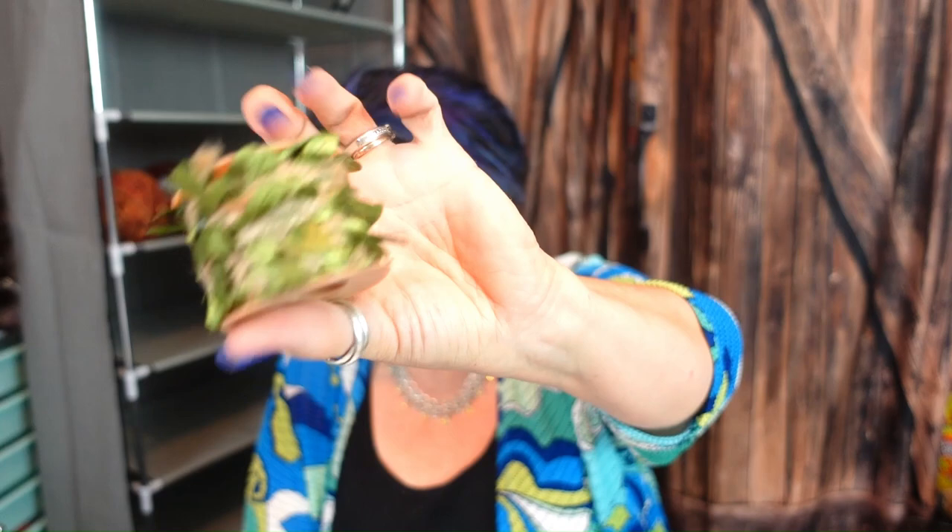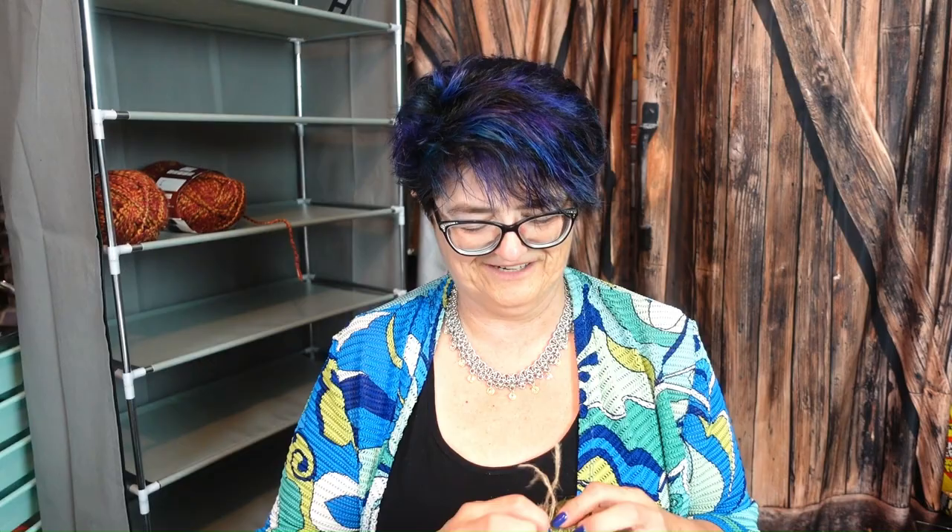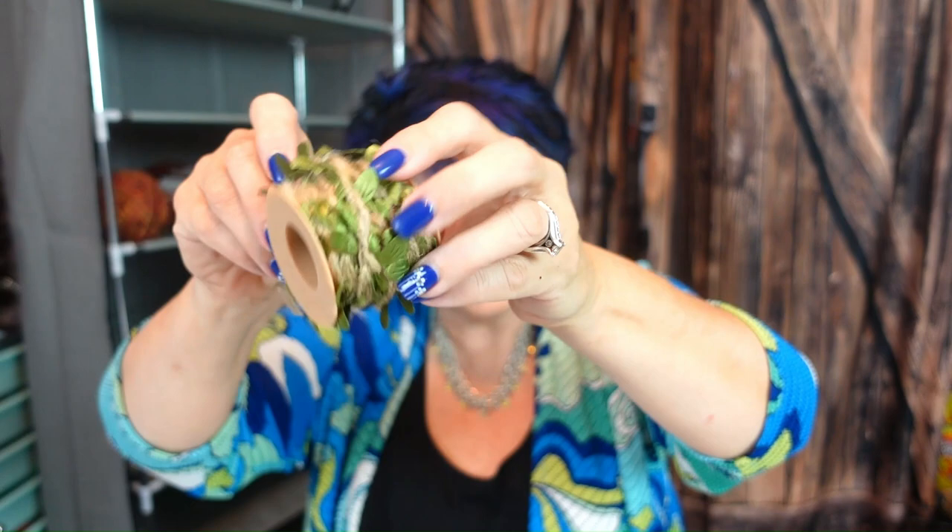The next one is adorable — it is gift decor leaf ribbon. It's got 16.4 feet with a burlap texture and little leaves. That is so cute — you could put that on anything. It was $2.39 — pretty sweet.